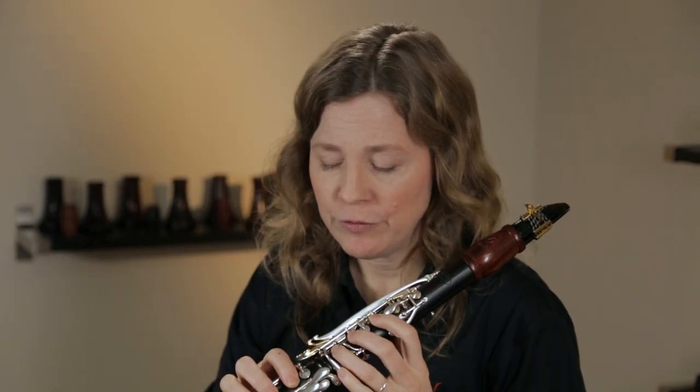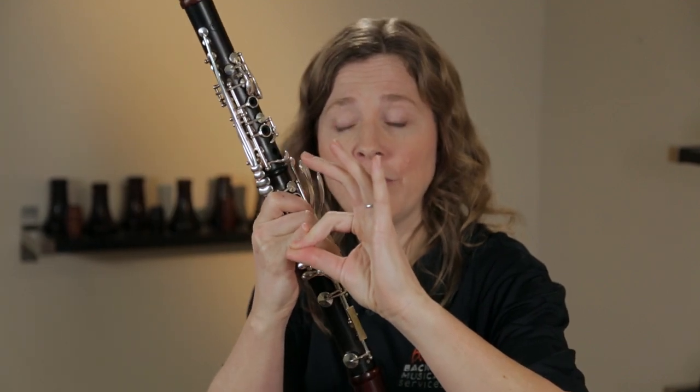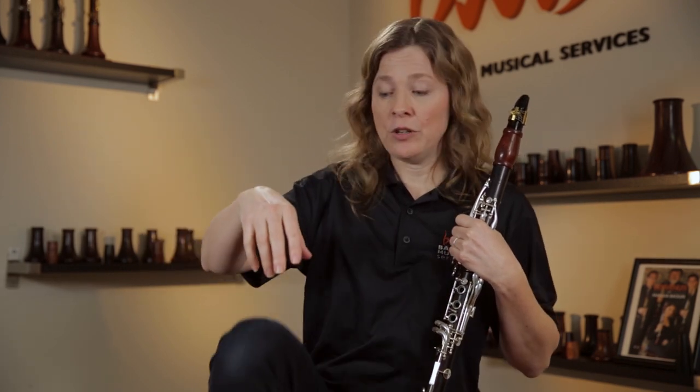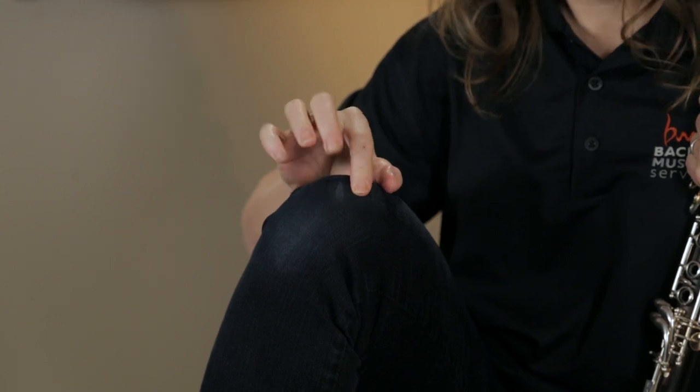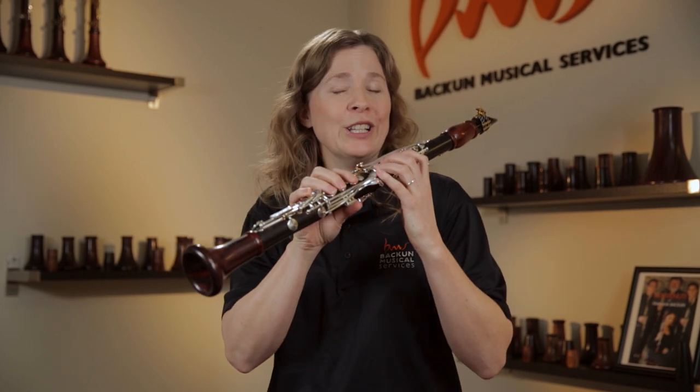A bad habit that's really easy for clarinet players to fall into is their fingers will go into a flat shape — they'll be pressing so hard that the front knuckle is squished down, and that's a really awkward way for fingers to move. I can barely move my finger like that, and yet when they're arched they move really easily. I'll ask students to set their fingers on their lap, then move their fingers quickly — they naturally put them in a nice arched position. Then I'll ask them to fold that knuckle in, and instantly it's a lot more clumsy. It's a really nice illustration of how the arched shape moves so much more easily.